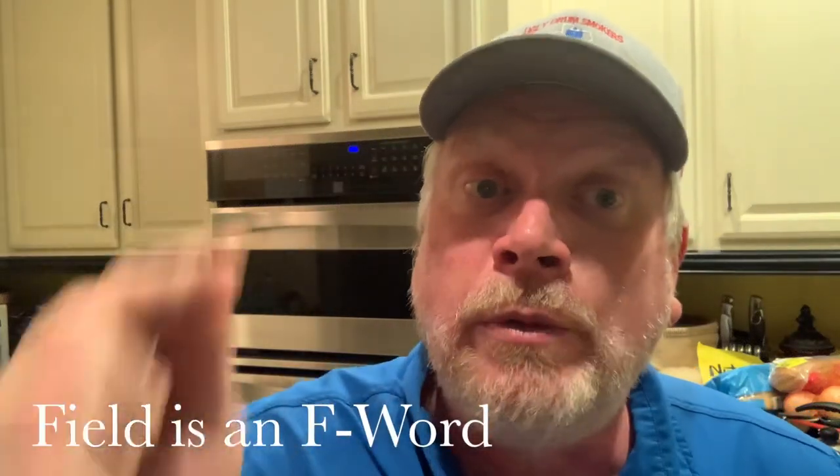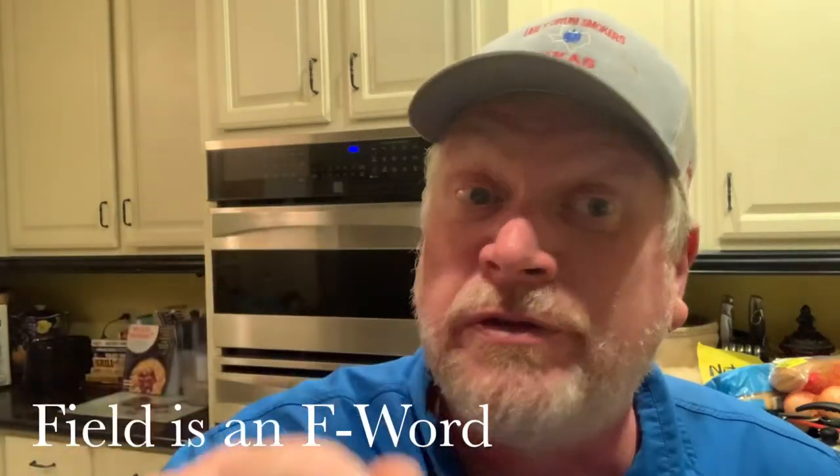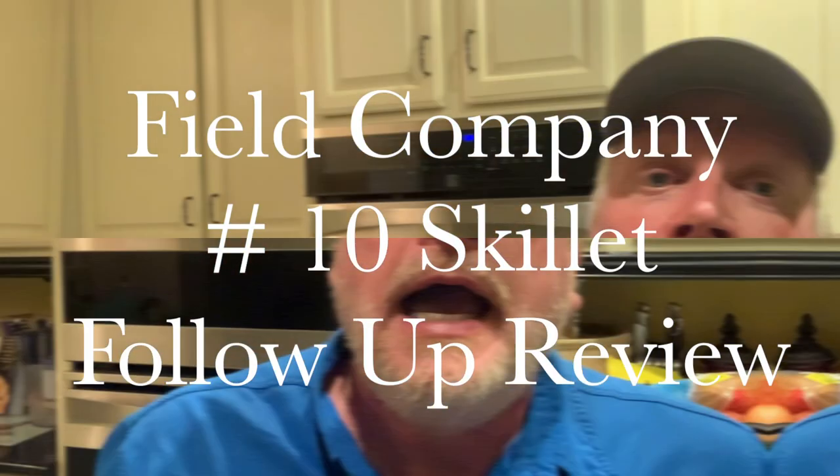Folks, your family will fight for this frying pan at your funeral. You're watching Big Lou Barbecue and other things I want to do.